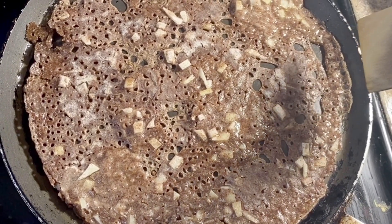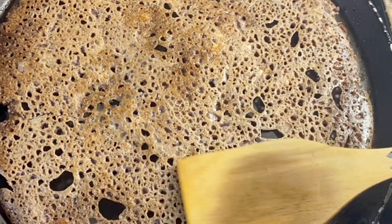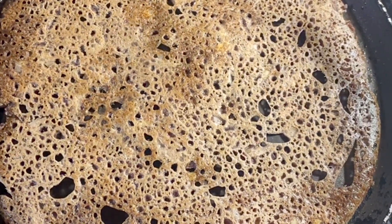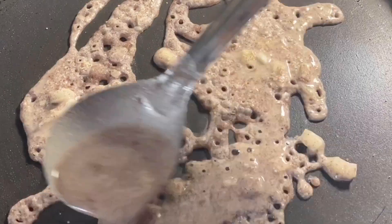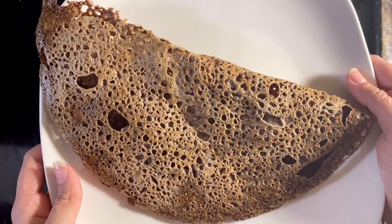When the base is golden and crisp, turn it over and cook the other side. Cook the dosa till both sides are crisp and cooked well. Now make all the dosas in a similar way.